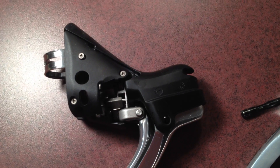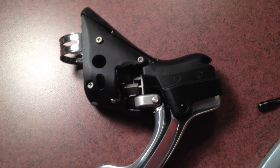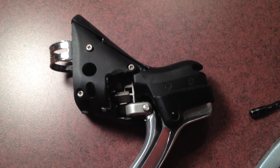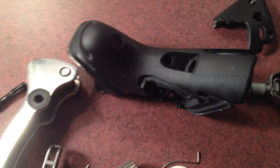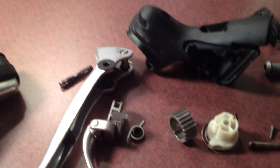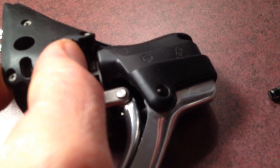This is a 2007 SRAM Rival double tap shifter — a wonderful little piece of equipment. We're going to look at overhauling it, along with the other shifter here. I'm just going to take a brief tour of the thing.